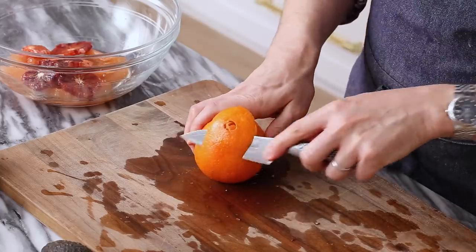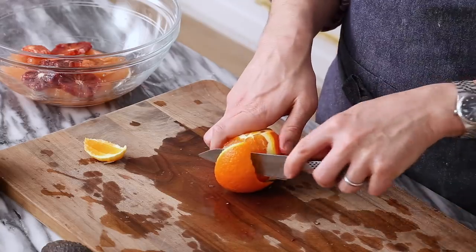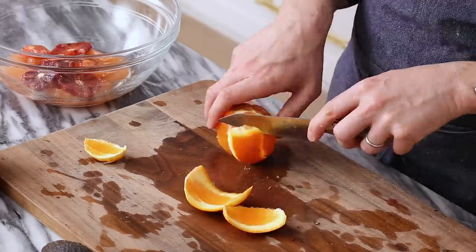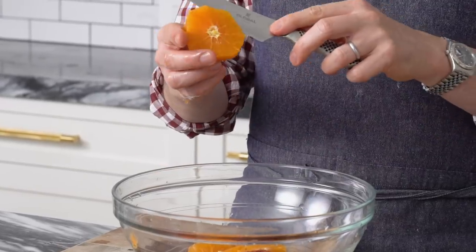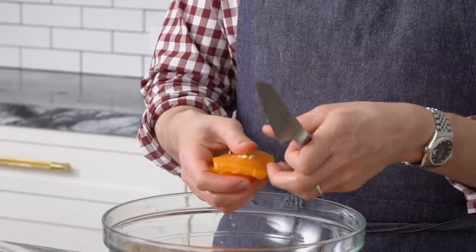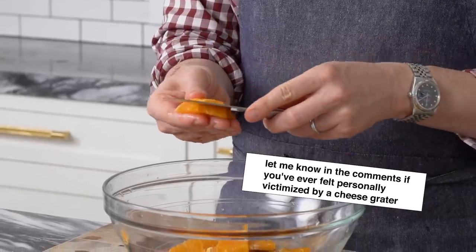Last one — I have a Cara Cara orange. I looked pretty crazy at the grocery store yesterday because I had a giant bag full of citrus. I'm just gonna cut this directly in and slice it, cutting the slices in half so they're more of a nice bite size. Remember, a sharp knife is a safe knife. With a sharp knife you can slice through things like butter, but you have better control over it. With a dull knife you're kind of hacking into things, and that's when the dangerous part happens.